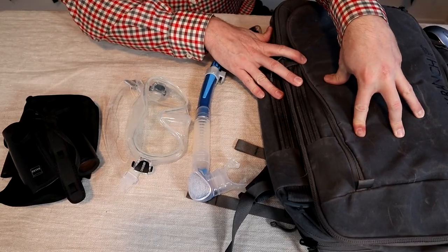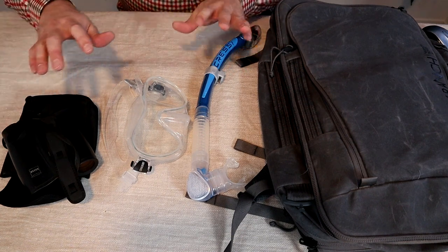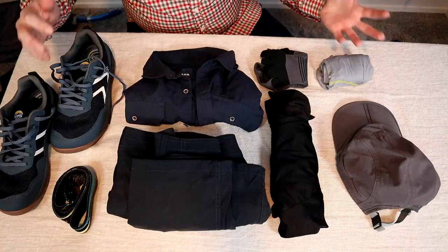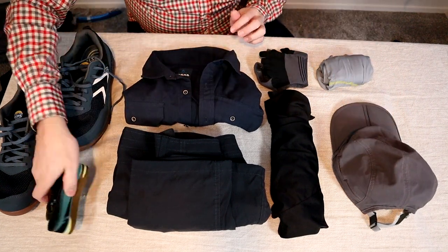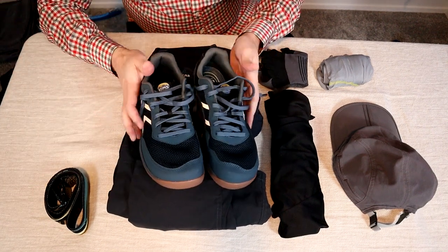I'm pushing the capacity in this bag a little bit because I'm taking a few items I don't normally carry — namely a snorkel, mask, and binoculars — but everything else I'm keeping fairly minimalist. Starting with the worn weight clothes that I won't be putting in the bag: pants, shirt, button-up shirt, socks, underwear, synthetic hat, Arcade Ranger belt, and I'm trying out the LEMS Primal Pursuit shoes for the first time.